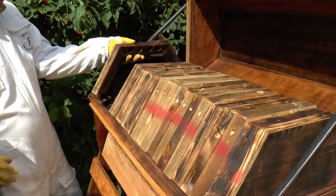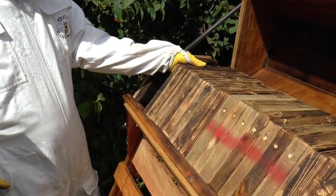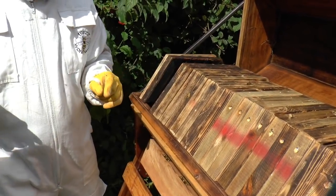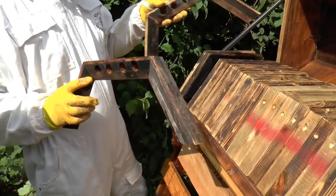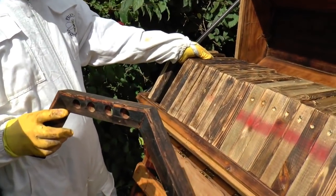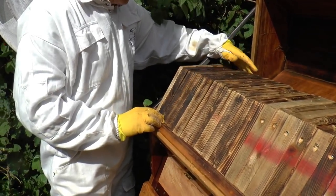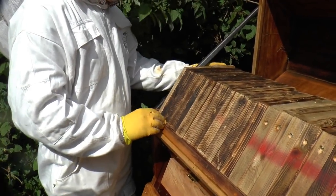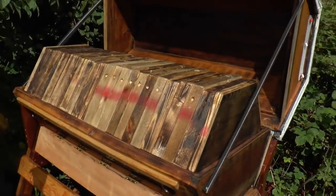I know this is some kind of heresy but it's very tempting to suggest that those bars would be a good candidate for 3D printing or moulding out of recycled plastic. They would be a lot simpler. I'll go and wash my mouth out now.